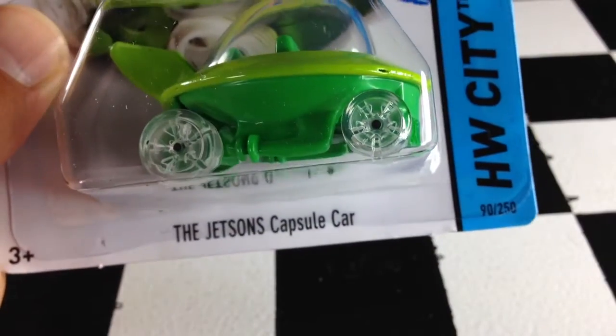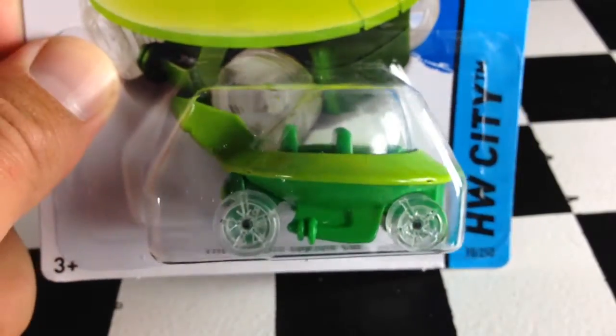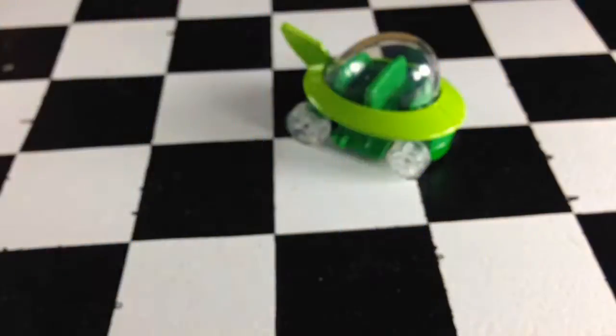Hey, how's it going? You're looking at the Jetsons capsule car. This is new for 2014.